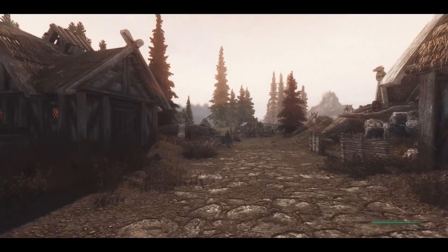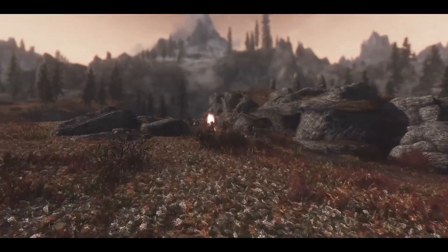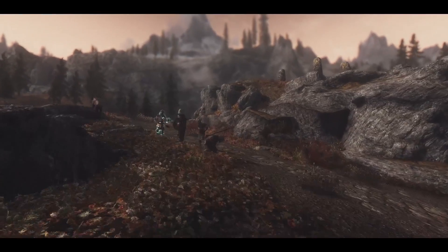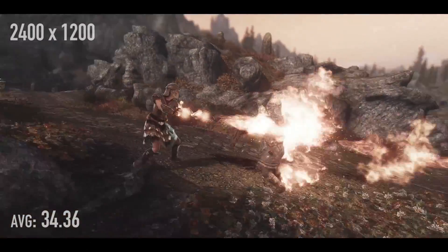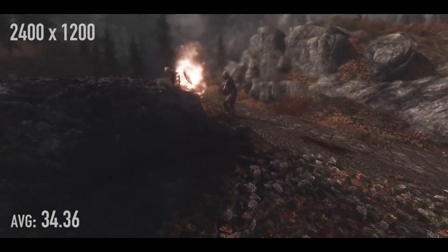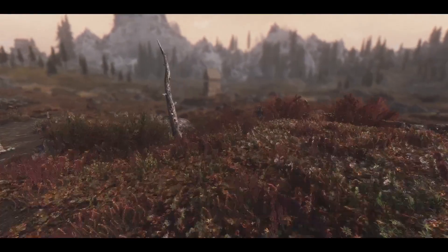Let's start with my heavily modded version of Skyrim. This won't be indicative of your Skyrim performance since mine is quite different, but I'll compare it to the 780 Ti in an upcoming video. At 2400 by 1200 we're averaging 34.36 frames per second. I'm running a million texture packs, and they really like the extra 4 gigabytes of GDDR5 memory this card has.